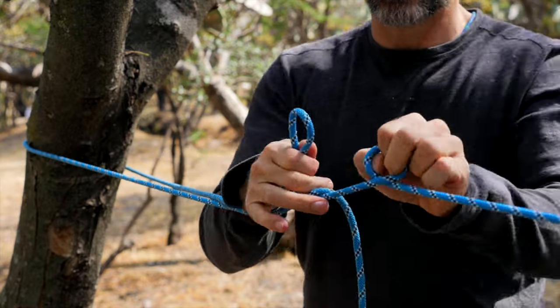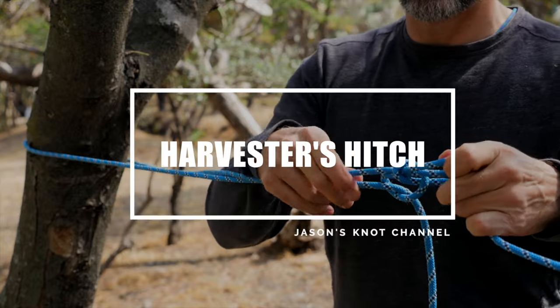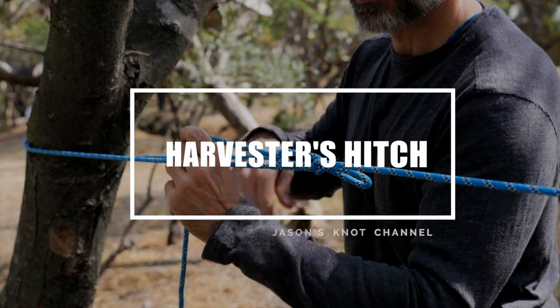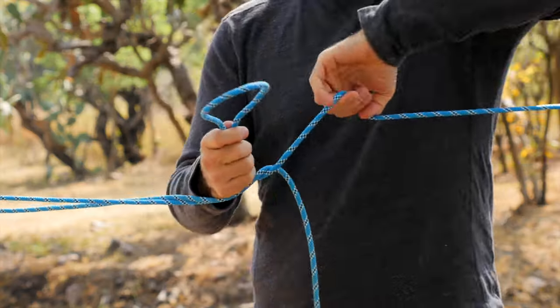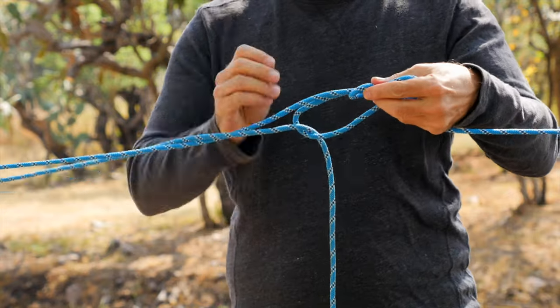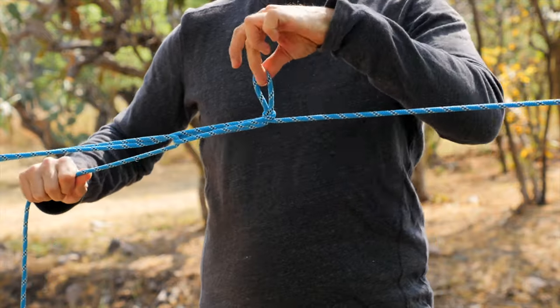Hey everyone, Jason here again. Welcome back to my knot channel. In this video, we're going to have a look at the Harvester's Hitch, which is a traditional version of the Trucker's Hitch. This knot is known by a few different names, including the Wagoner's Hitch, the Haymaker's Hitch, the Lorry Knot, and of course, the Trucker's Hitch. This method of tying a Trucker's Hitch is more similar to a Sheepshank knot than the other methods of tying a Trucker's Hitch.